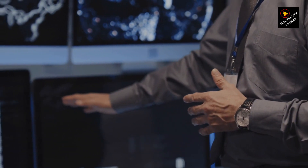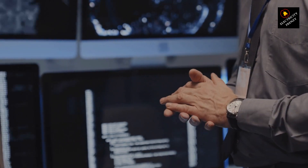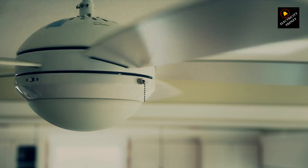Hey there, folks. Welcome back to another electrifying episode of Electricity Frenzy. I'm your host, and today we're diving into a topic that's often overlooked but super important — can low voltage damage your fan?